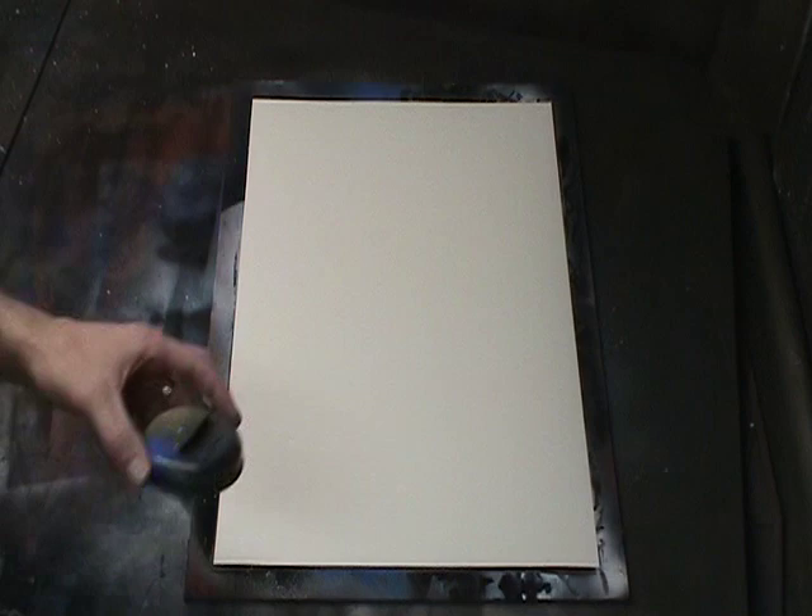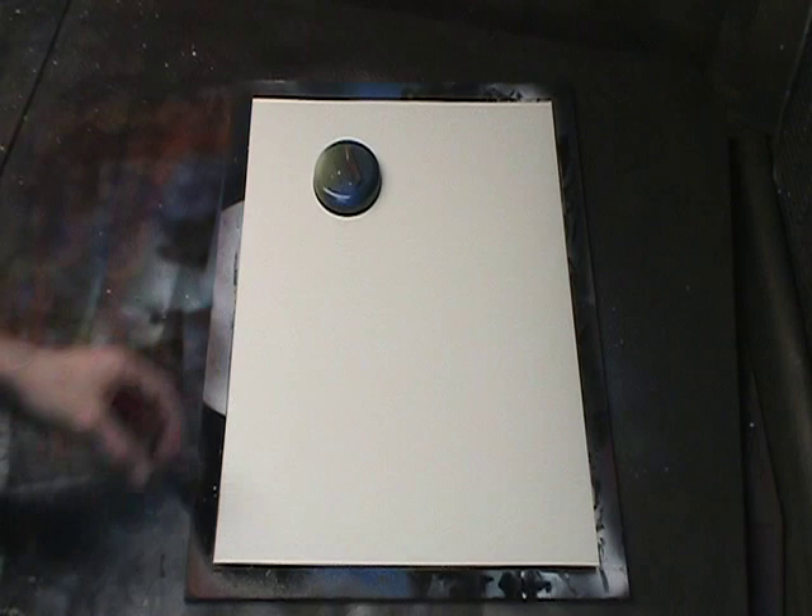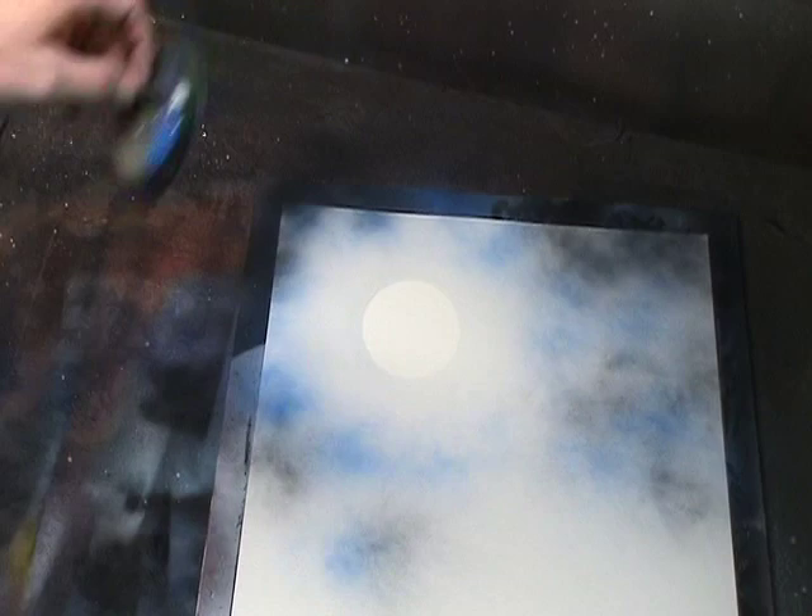First, before you spray any paint down, take a small planet stencil — that's going to be your moon — and place it down onto your painting near the top left corner. Now you can carefully lift up the planet stencil to reveal the moon.